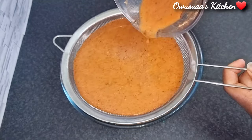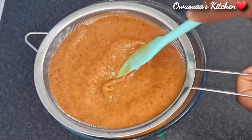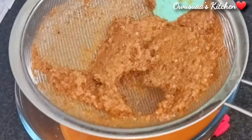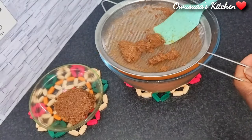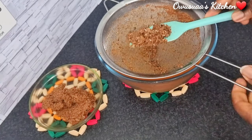These spices are so special, so whenever I make this I do not want to throw anything away — I make good use of everything. I'm going to scoop the residue into a bowl, then go ahead and drain the remaining liquid, add a little bit more water, blend it up, and strain it one last time.